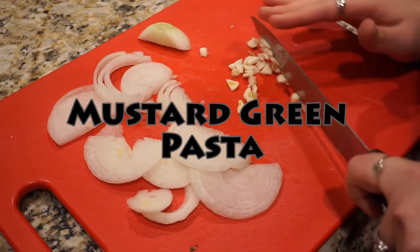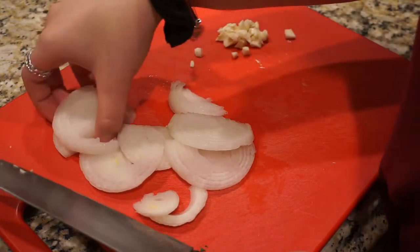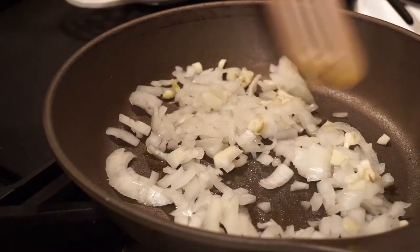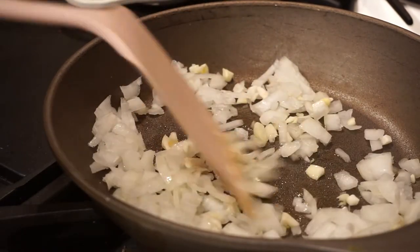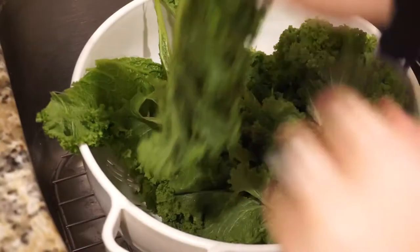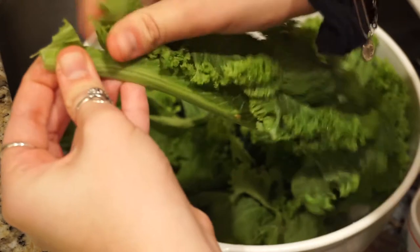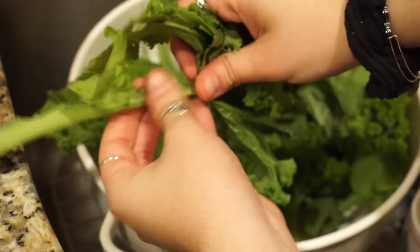Now for the next recipe, I'm making a mustard green pasta. So I just diced up two cloves of garlic and some onion — it was about a half an onion. Then I'm adding that to a pan on medium heat with some olive oil, and I'm just going to let that sauté for a little bit. Now I'm taking my mustard greens and just taking them off the stem. After they're taken off the stem, I'm just rinsing them so that way they're nice and clean.